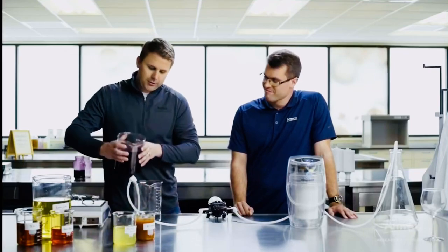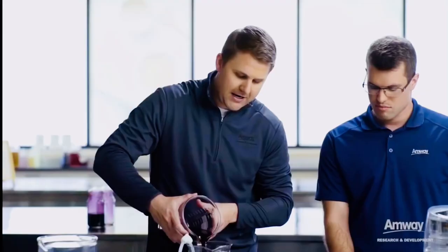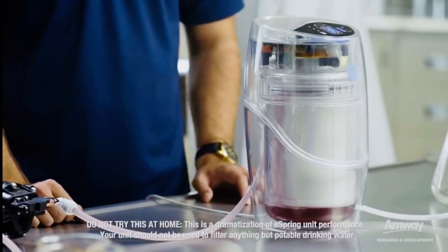We're going to take some juice, dilute it a little bit, pour it into this beaker, and send it to the eSpring water treatment system. The real question is: will it filter?